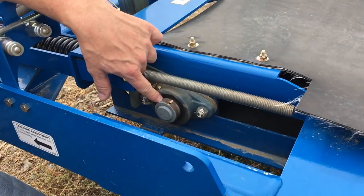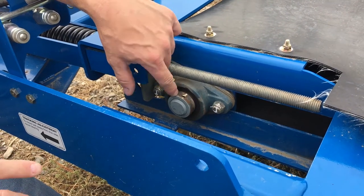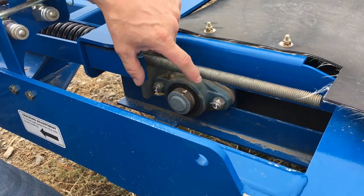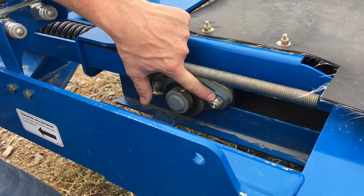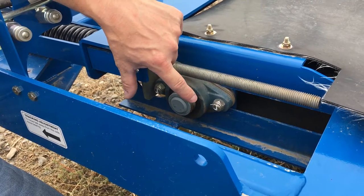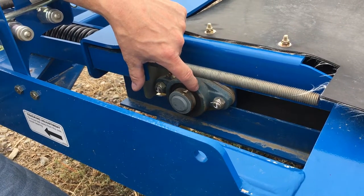This bearing doesn't need to be changed, but the main idea with a lock collar is that you make sure the set screw is loose, make sure your bearing is already tightened up, and then tap it with a hammer just to make sure everything is centered and sitting nice.